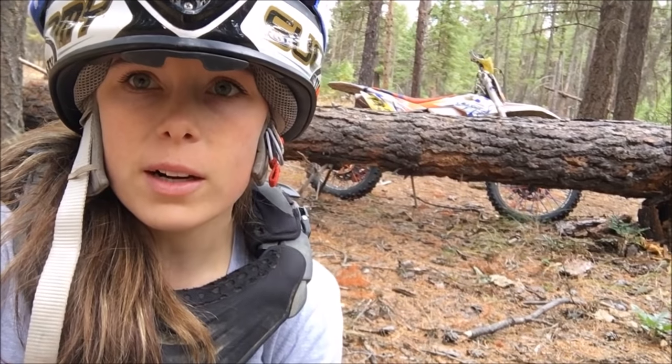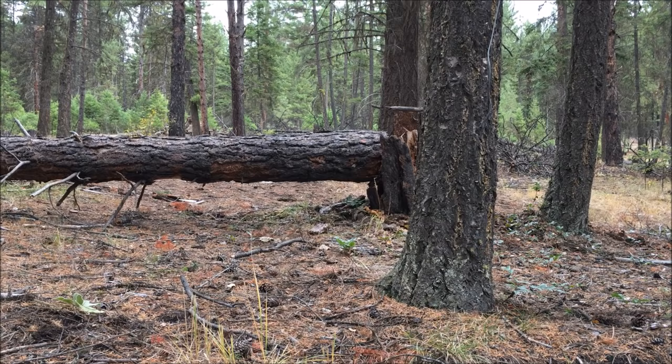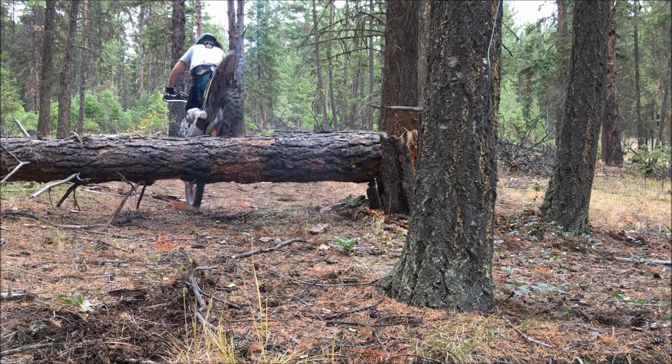Alright, so I found something a little bigger, and let's see how this goes over. So when a log is that big and that high off the ground, for me, I just worry about carrying some momentum and getting my skid plate on top of the log — preferably the back end of my skid plate. That way, once you're up there, you can usually get over. It's pretty much just commitment at this point.